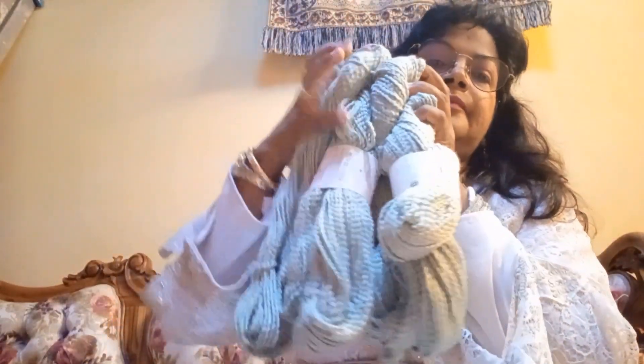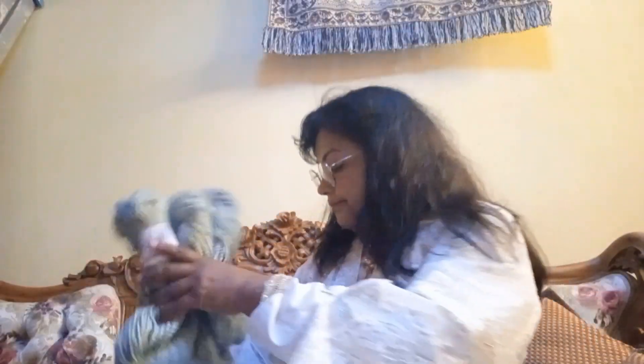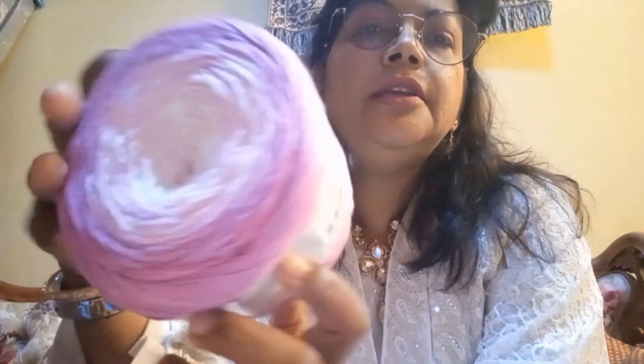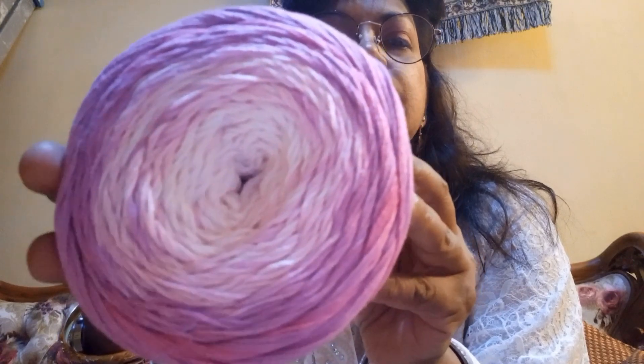This one I got 4 skeins. They are all 137 yards. I want to make a good top with it. Also, I was making a top and could only work one sleeve — I had to purchase one more, so I got it in this color. Isn't it beautiful? That's lovely.